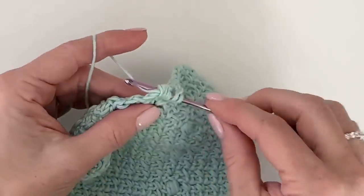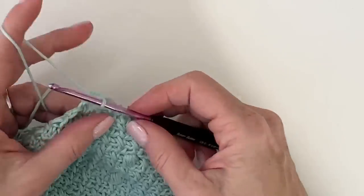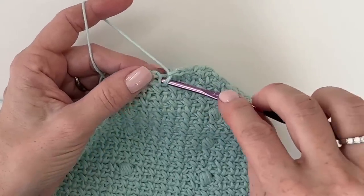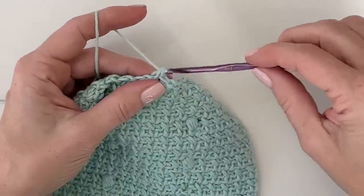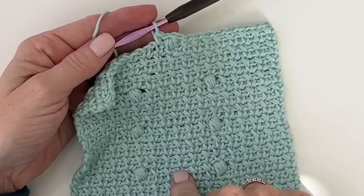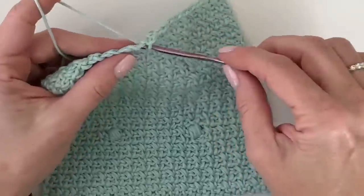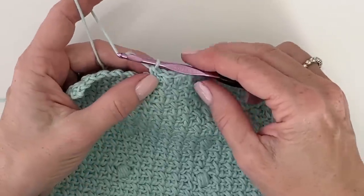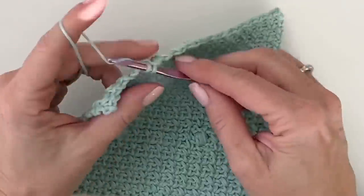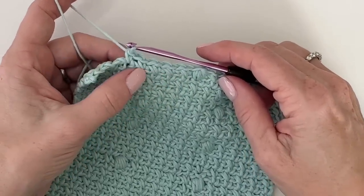One more yarn over, pull through. Make sure you chain one, look for that next single crochet. It's not always on number nine from the outer edge — that's just to get this right in the middle. Now we're back to counting five: one, two, three, four, five — work on that sixth.